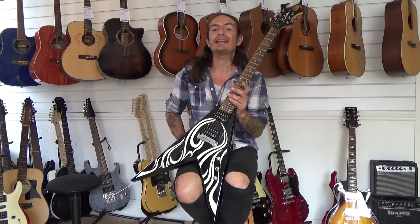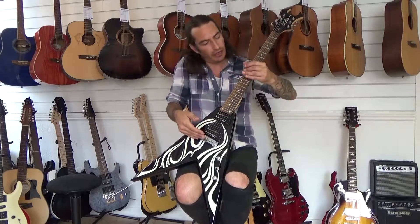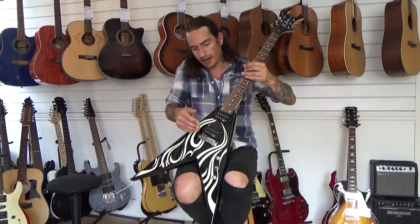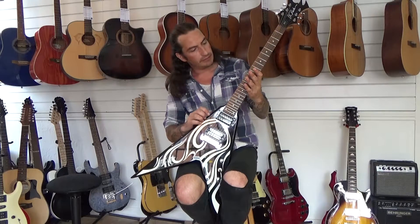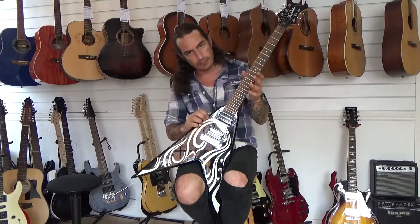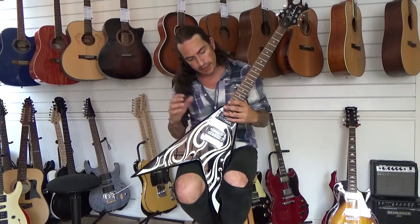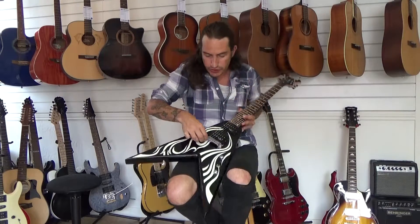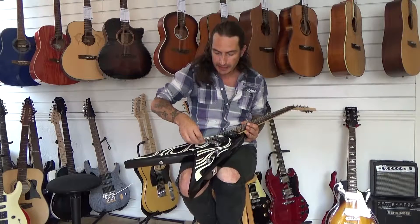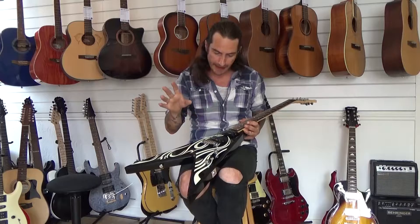We also had a look at the intonation of the guitar — that's making sure every note plays true — and you can do that by adjusting the length of the strings here. So when you've got it playing open E, you want E on the 12th, and you also want E on the 24th. We can adjust it with these grommets on the back, so we can pull the bridge back and forth until it's perfect for every note.